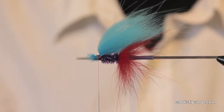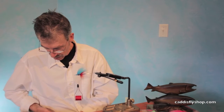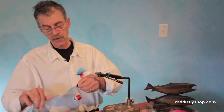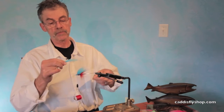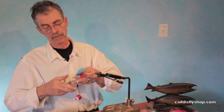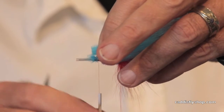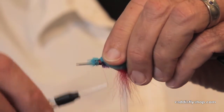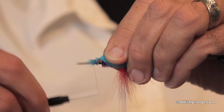I want a little bit longer piece, so I'm going to dig around in here to see if I can find some longer guard hairs to lay over the top. If you look at these zonker strips, the hair is shorter at one end of the strip than at the other end.